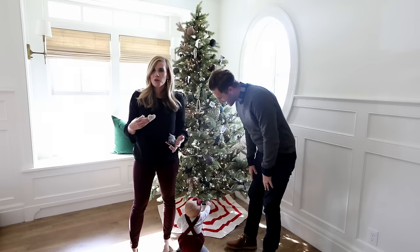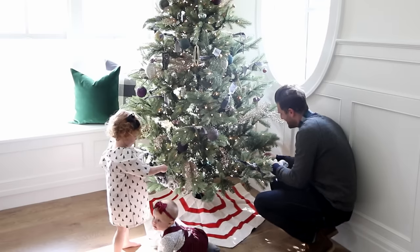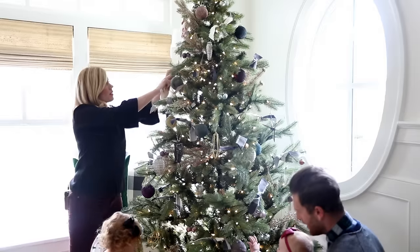Every year we get a few new ornaments to add to our collection. Once the color palette is all established, I like to add those in. Then we do little felt ornaments for the kids at the bottom of the tree.